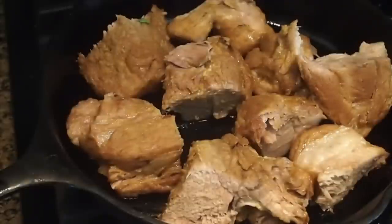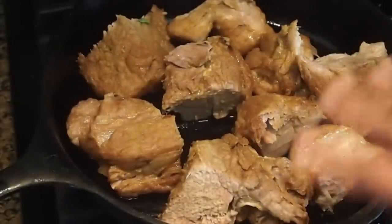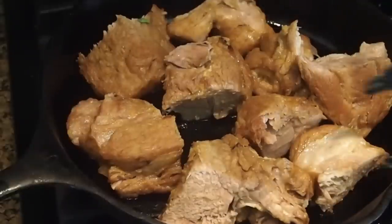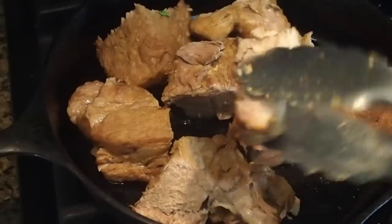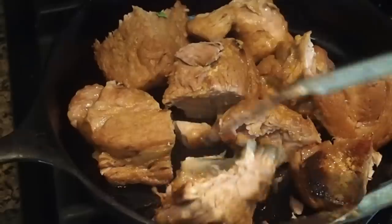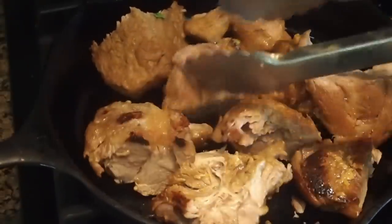I've got the pork broken down into smaller cubes and I'm just browning the outside on my cast iron skillet. This is some really really good tender pork — I just want to get a little bit more of a shell on the outside, a little bit more crispiness. Then we'll get this plated up.